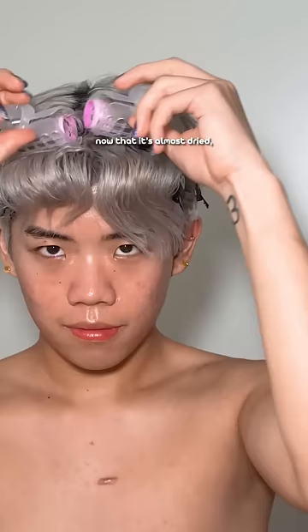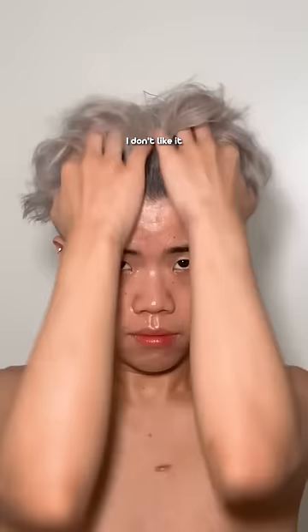Three hours later. Now that it's almost dried, I take out everything. Brush it through a little, tease it. I don't like it to look perfect — I want it to look a little messy, like you just had sex. Except I didn't. And this is what my hair looks like.